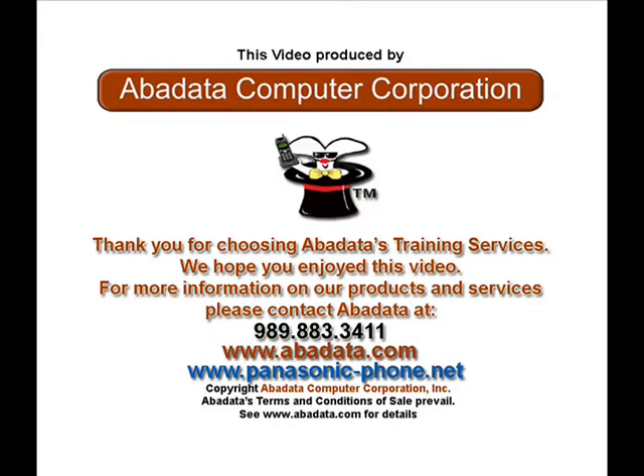We hope you have enjoyed watching this informational video courtesy of Abadada Computer Corporation and that it has been informative and relative to your needs. If you have questions regarding this video or any other product or service we offer, please contact Abadada Computer Corporation at 989-883-3411 or visit us on the web at www.abadada.com or www.panasonic-phone.net.